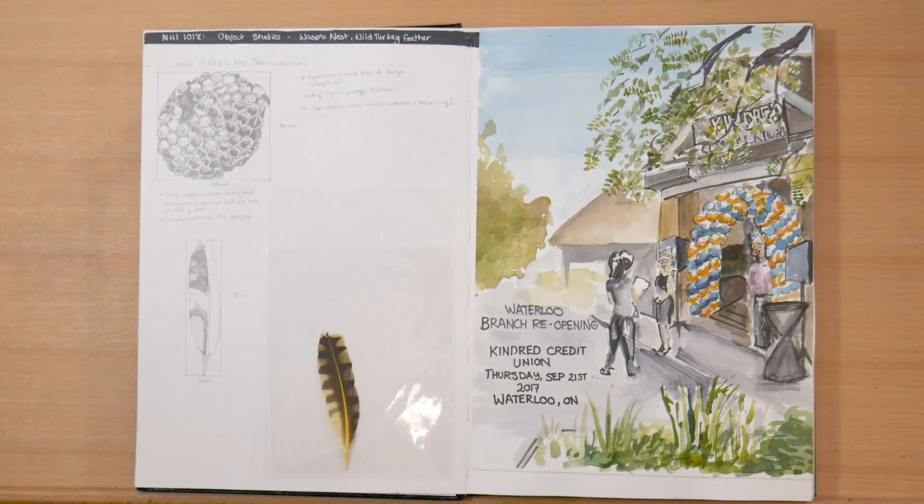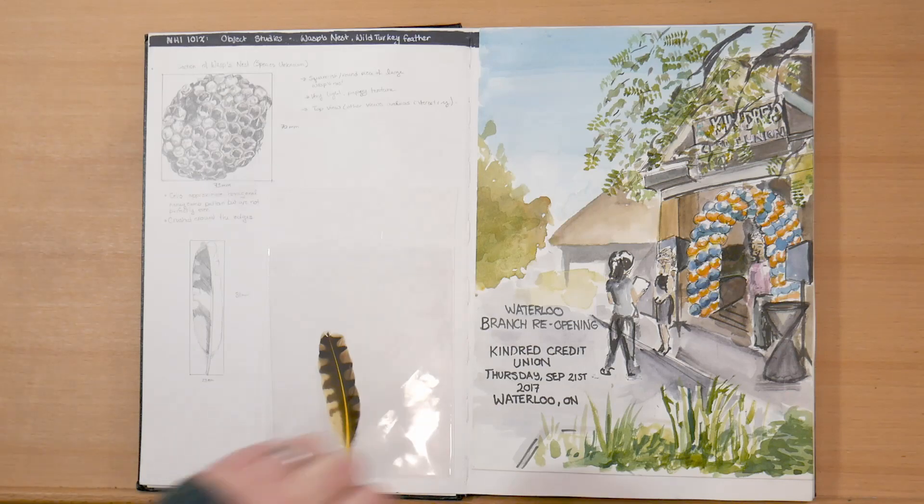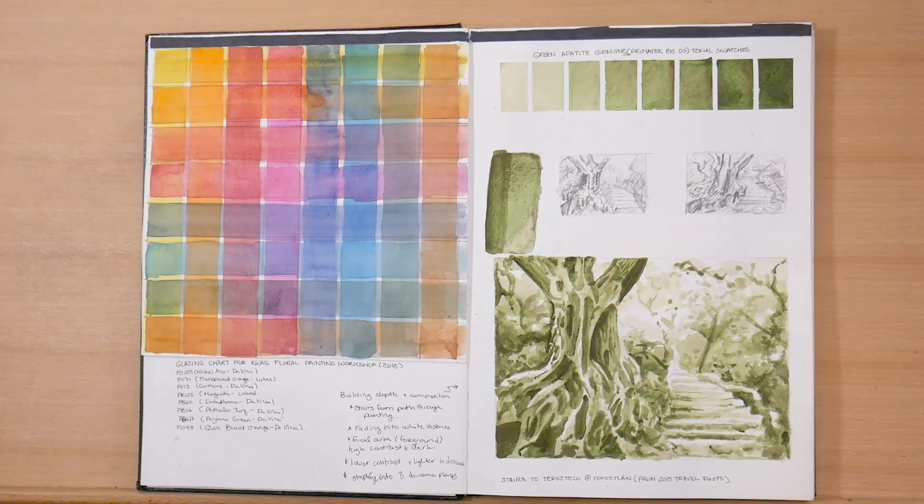On the second page, I've got some more object studies. At the top I've got a wasp's nest, and below I've got a wild turkey feather which I started illustrating but got bored — I did paste in the reference which I found at a local forest. On the right page I've got an urban sketch pasted in over a demonstration I did for some students. On the left again I've got a glazing chart that I did for a class I was teaching. And on the right, I've got a tonal study based on a travel photo from Tepostlan in Mexico in 2015, done only in Green Apatite Genuine by Daniel Smith, exploring how to create depth in a landscape study.